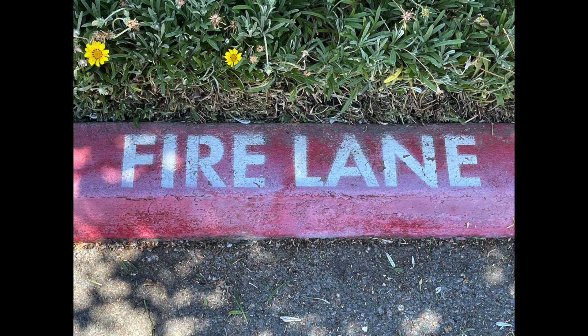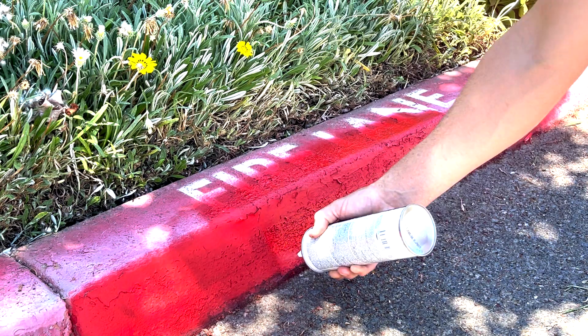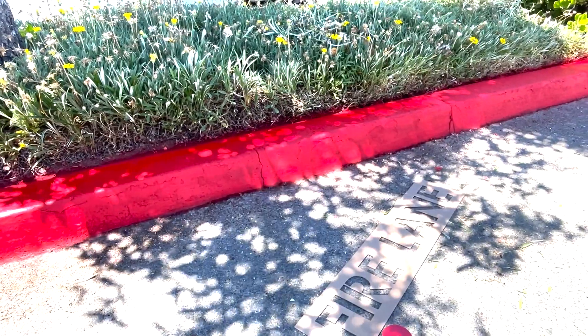Let's bring back to life your No Parking Fire Lane in a few easy steps. First, clean the area. Then use your inverted striping paint to paint the curb. Let the paint dry.